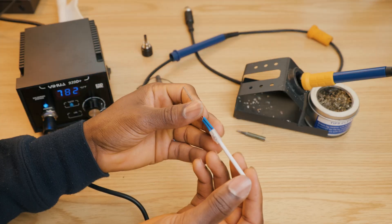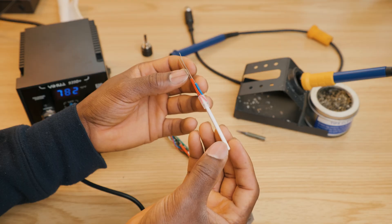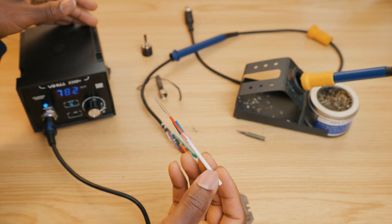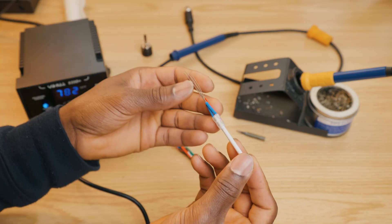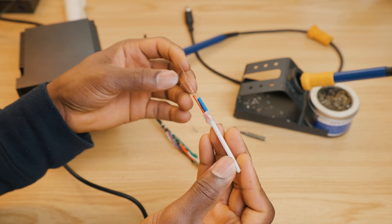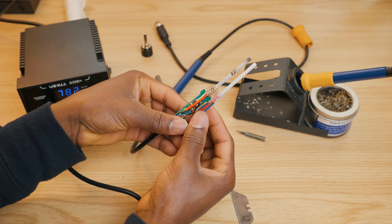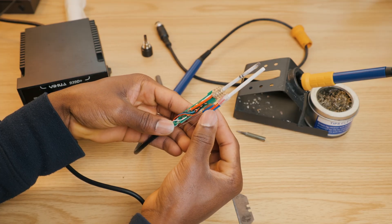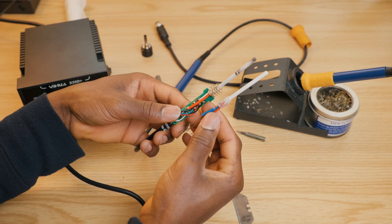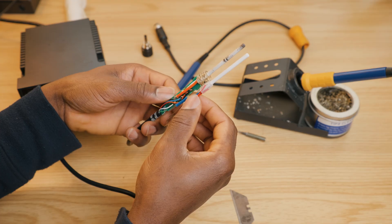As you can see, you also want to make sure it is compatible with your unit. Again, they have multiple models and different soldering stations do look the same, but some of them use different parts — so you want to make sure it is compatible with your machine. Compare these two and as you can see they are similar, no difference.